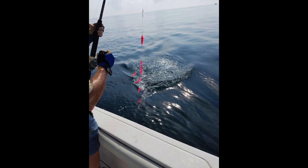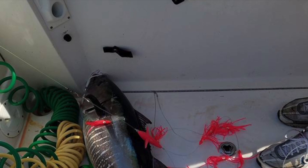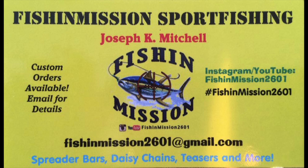As you can see, when tuna hit, they're very aggressive, and here's some pictures of the tuna. These bars don't just catch tuna — they catch all types of pelagics, such as bonita, mahi, and all kinds of other fish. For more information, please email me at fishandmission2601 at gmail.com.